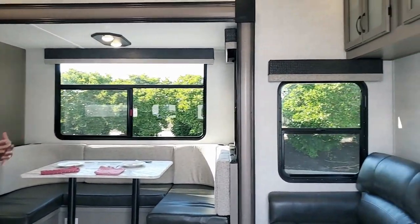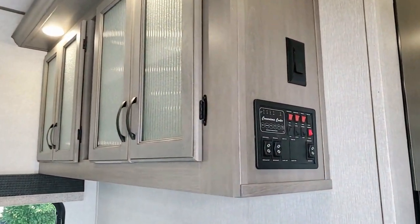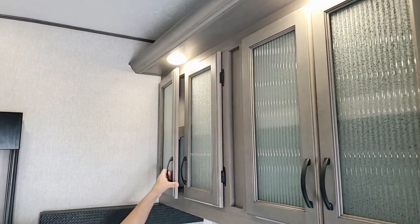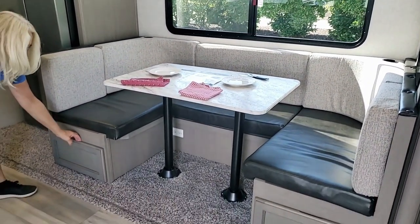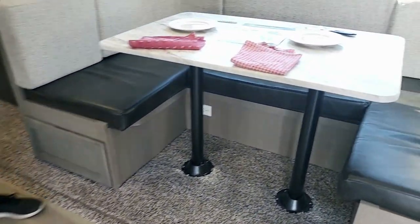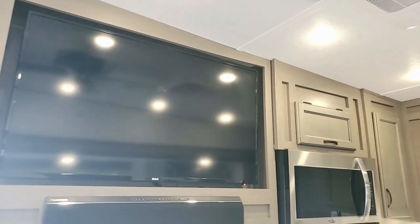Coming into the main living area, you've got a beautiful couch that actually pulls out into a bed with a ton of storage up above. This booth dinette, which is so cute, has great storage underneath and also lays down into a bed. The seating looks directly at the TV, but the TV can be pulled out — it's on a scissor mount that turns toward the couch.